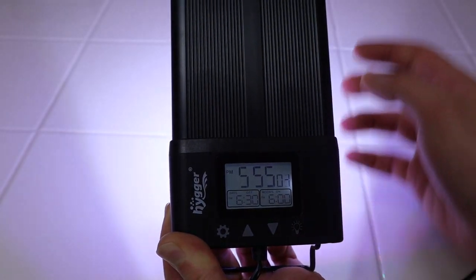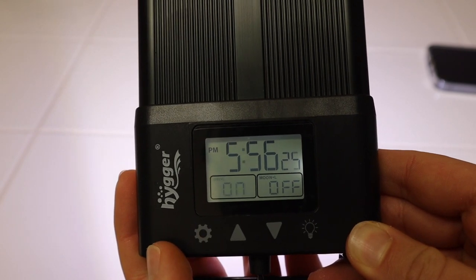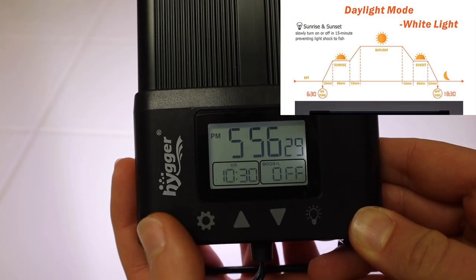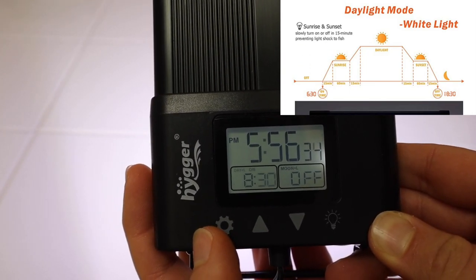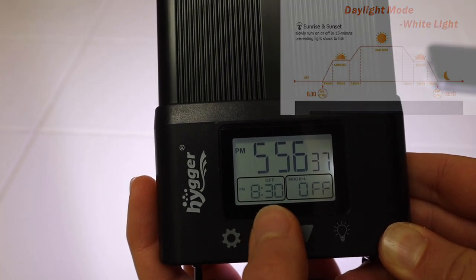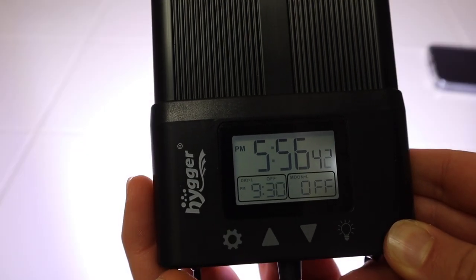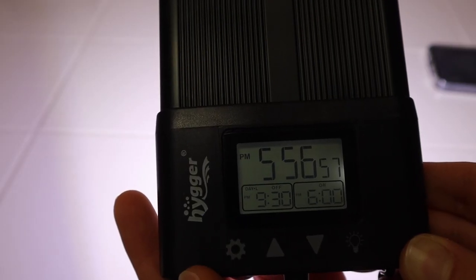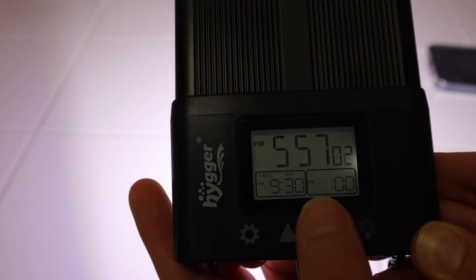We're going to want to change those preset times, so what you see me doing here is setting the on and off times for the automatic light cycle. From there the light does the rest — it will ramp up like a sunrise in the morning and ramp down to turn off at night. You'll also see me turn on the moonlight mode in a bit. The process is simple: press the gear icon, press and hold to edit the time, choose an on time with the arrows, press settings again, then choose an off time.